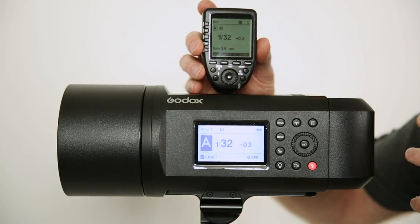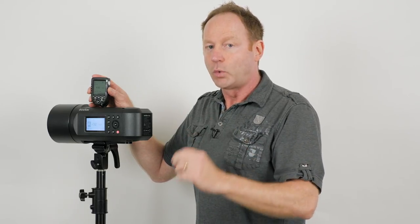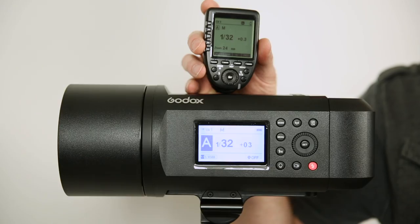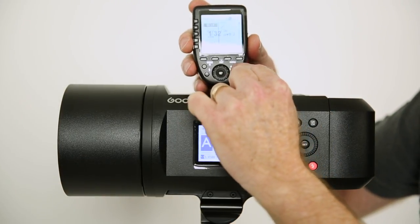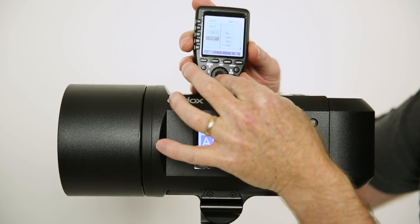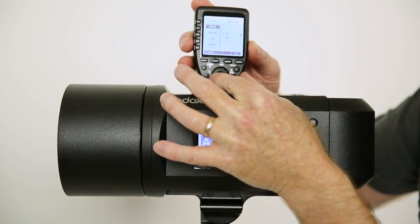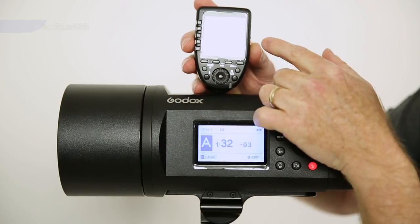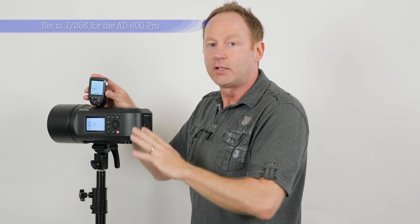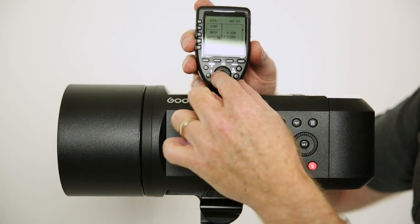Here's the compatible trigger. One thing you've got to set on this trigger is: by default this trigger is set at 1/128. So this can go to 1/256 power — there's a wider power range than some of their other strobes. You'll have to go to the menu here, scroll through the wheel, and set this to 1/256. By default it's set at 1/128. If you're using it with the 600, set it to 1/256, and then this will allow you to control the full range. That's something you should do once you set this up.